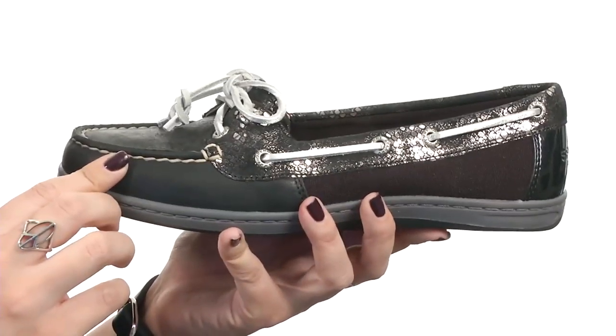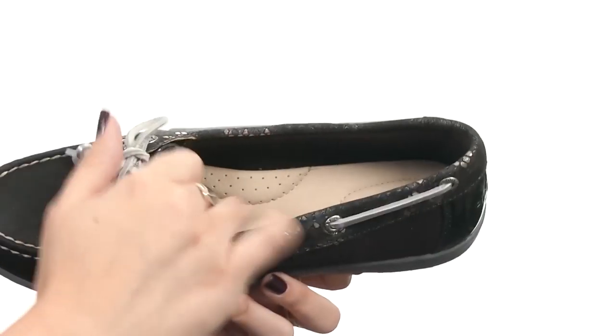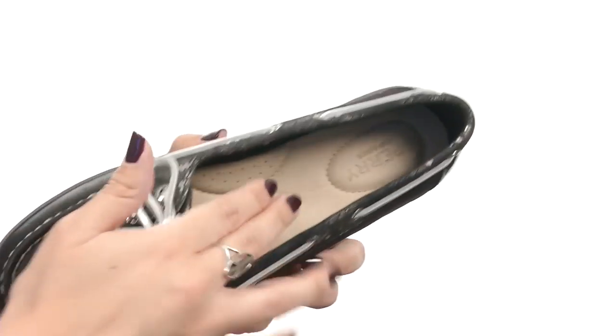You also have a genuine hand-sewn construction for a nice nautical look. It's got an easy slip-on design. There's a Drylax lining that's moisture wicking and keeps your feet feeling fresh.